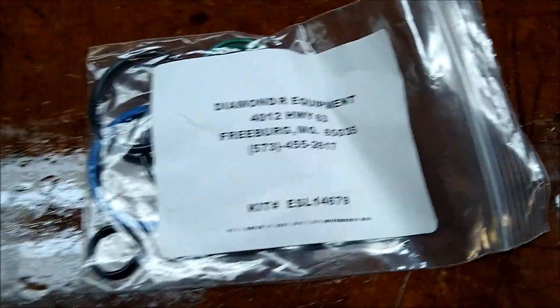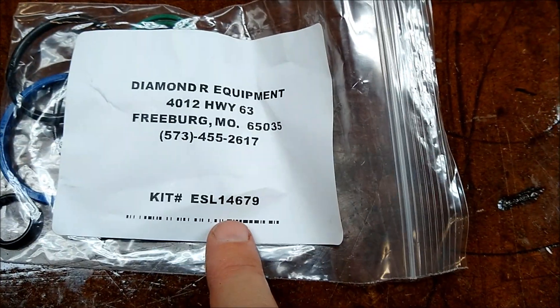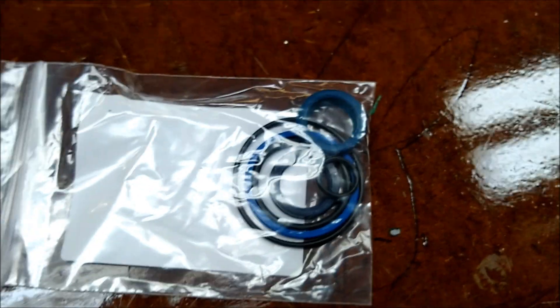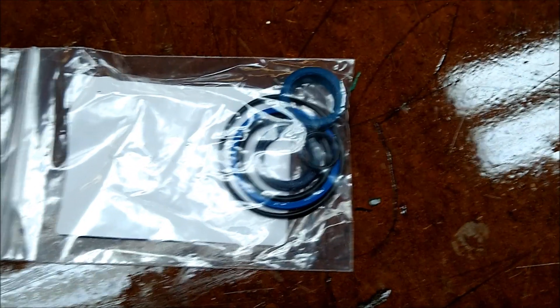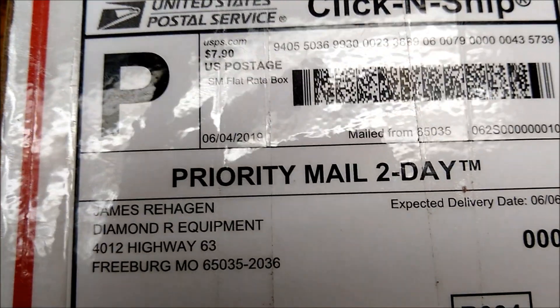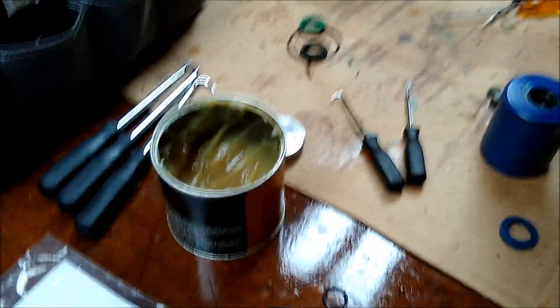I got the seal kit from Diamond R Equipment — it came in the mail and they had a great deal. They had a seal kit made up for this Farm Track, part number ESL 14679. From Farm Track, this kit cost $242.50 plus $7.90 shipping. Big shout out to Diamond R Equipment.